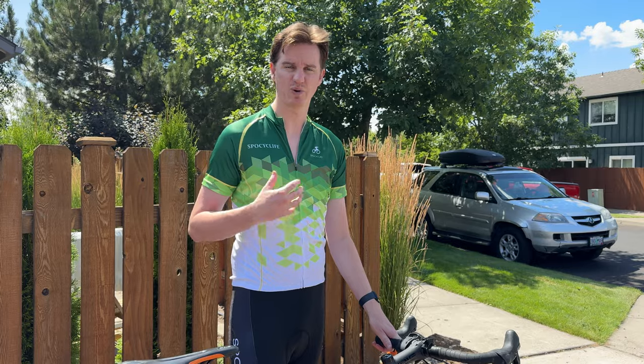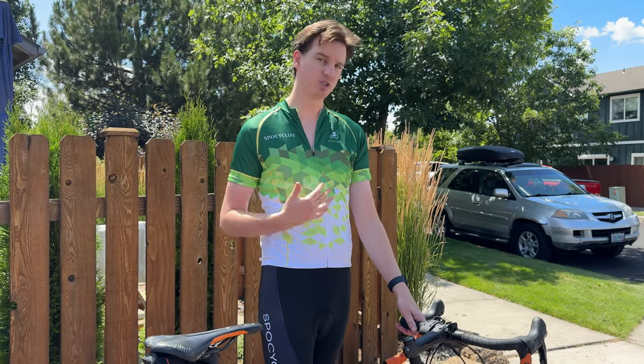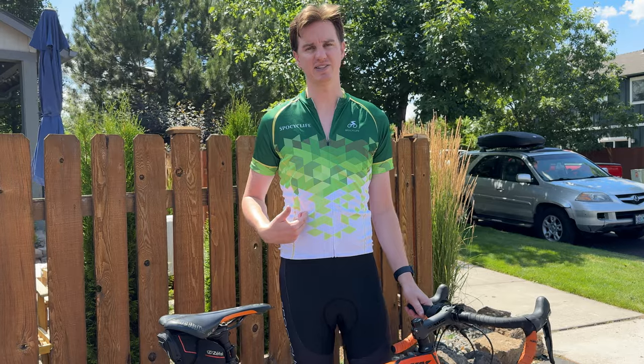The top fits great and I highly suggest the top. But if you're my build, the bottoms just don't seem to fit. This is a size large, so just keep that in mind with your sizing. But again, the top is really nice — just a little confused on the bottom part.